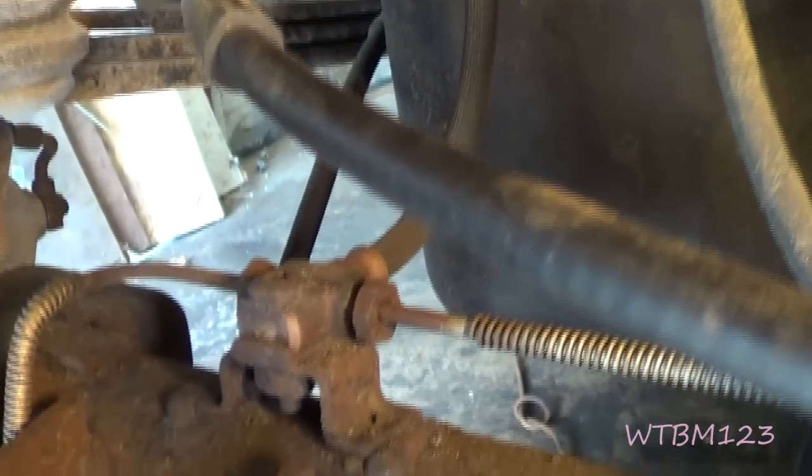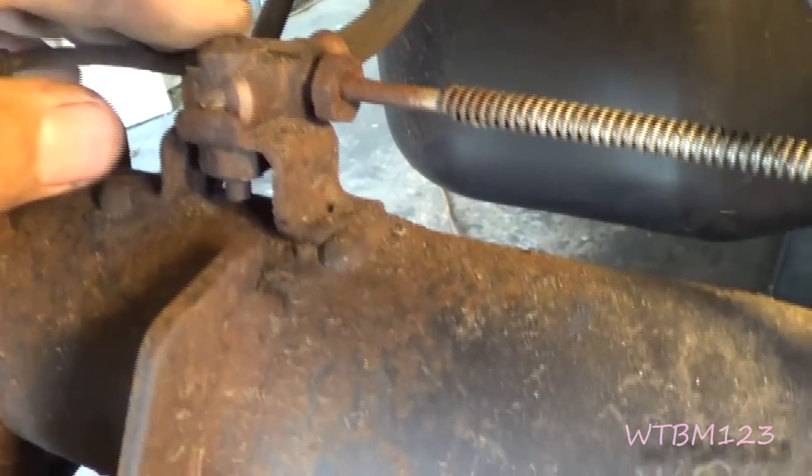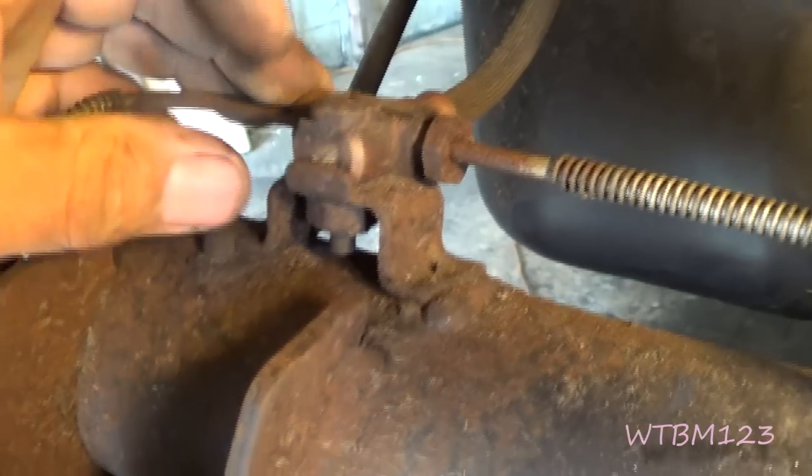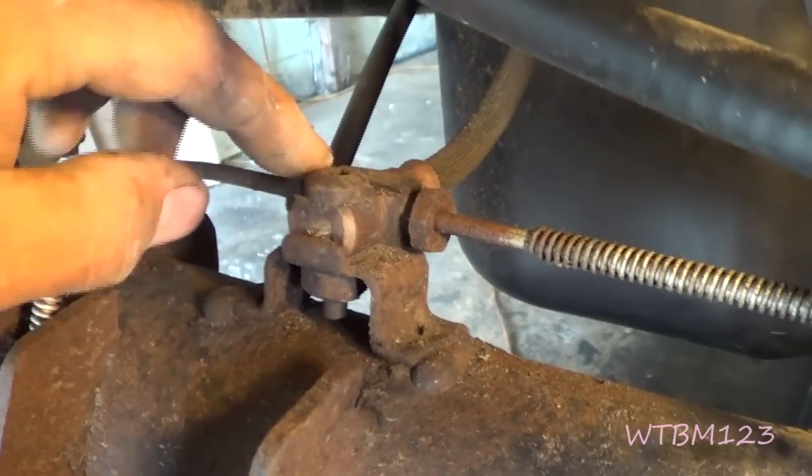If we follow that brake line down, it comes here to the rear axle. There is a bolt right here on top - that's a Torx - and your two line nuts here.